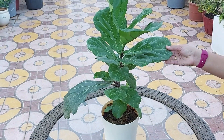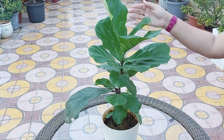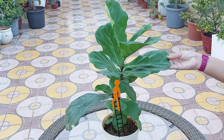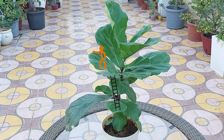Fiddle leaf fig plants are particularly sensitive to environment changes. They will likely take a little time to adjust to their new home. Be sure you follow the care instructions when you bring this plant to your house.